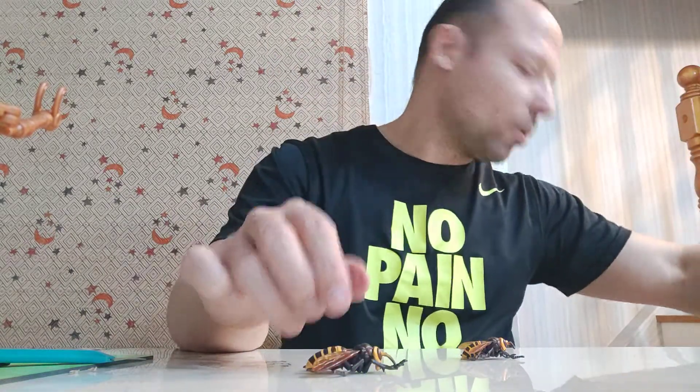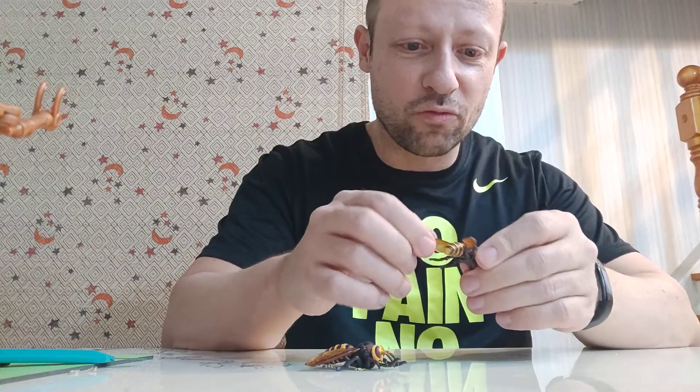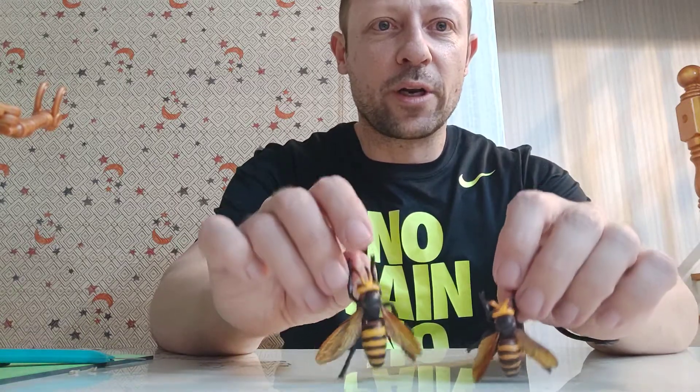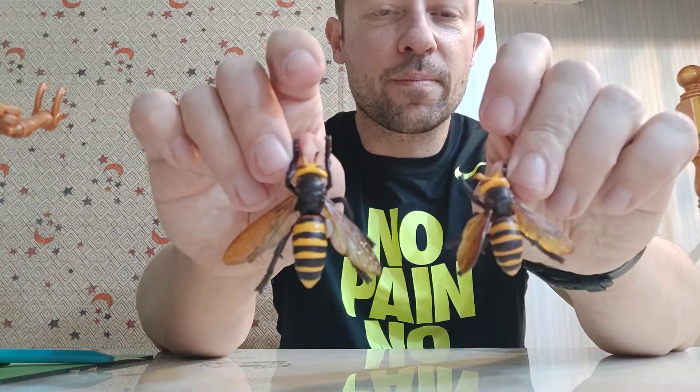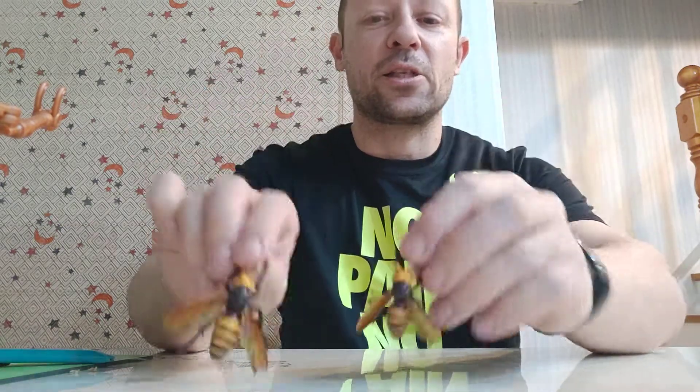Nice little toys — I do like them. I'm glad I picked them up, because they look really, really quite menacing, really quite nice. Okay, this is Awesome Action Toys signing out — please like, share and subscribe. I'll be back with more Awesome Action Toys videos for you. Stay happy, keep collecting. Bye-bye.